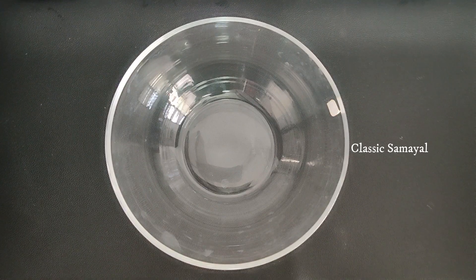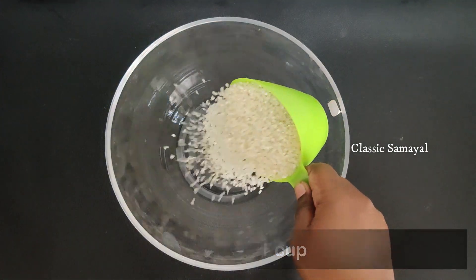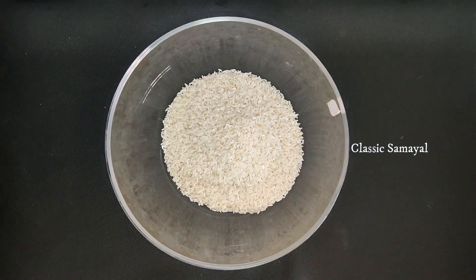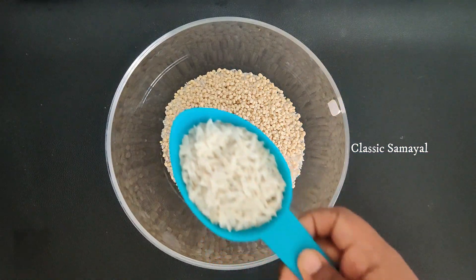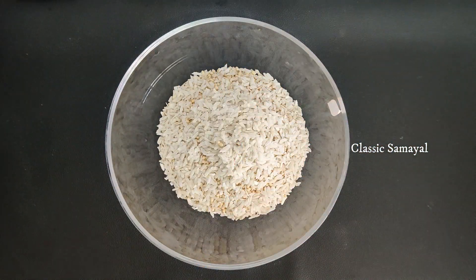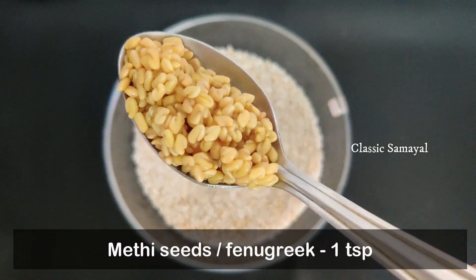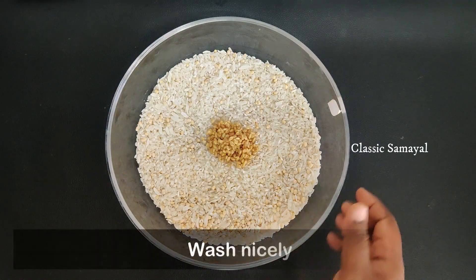At the bottom, we are adding more cups of mint. Add 1 cup of mint, and add 1 teaspoon of salt. Wash all the ingredients.